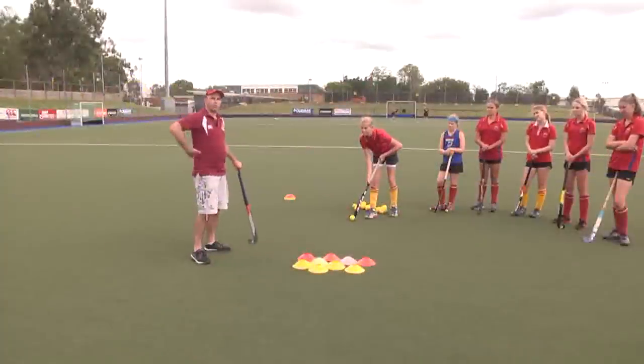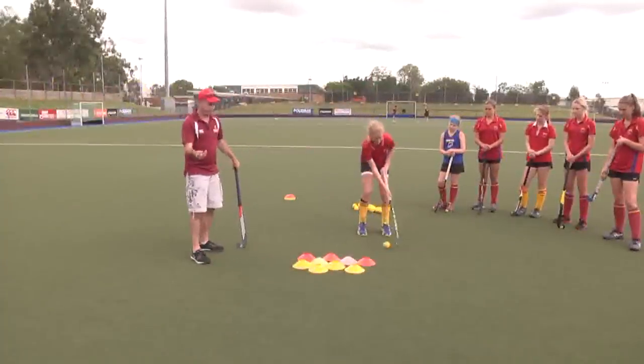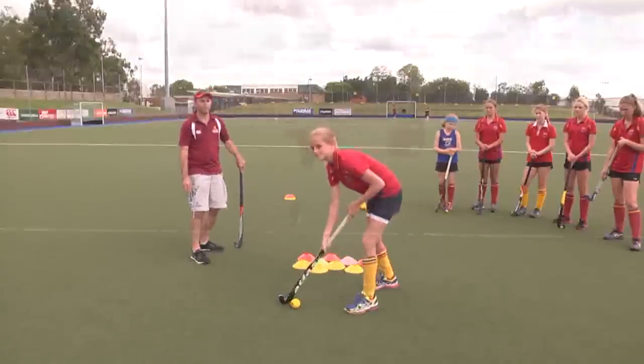We're going to have two people involved in this drill. The first person will run the ball here. Jink over the markers and look up. Jink — good, now up, get your vision up. Excellent.